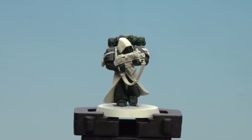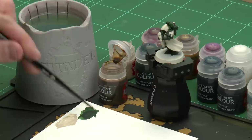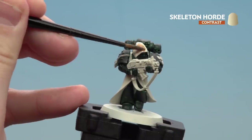The armour is now coated in contrast and any splodges tidied up with Wraith Bone. Now we'll move on to apply more contrasts: Skeleton Horde for any robes, Black Templar for black details, Basilicanum Grey for metallic details, and Apothecary White for all the white sigils on the model. Let's start with Skeleton Horde — apply a little to the palette and try not to overload your brush. I'll start with the cowl first and then move on to the robes.